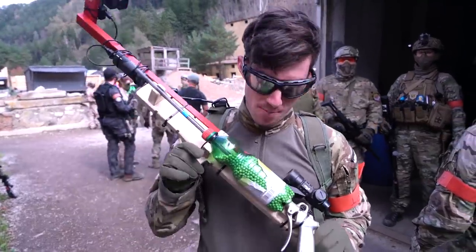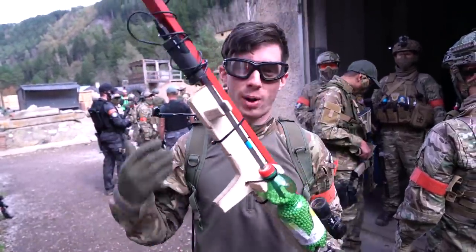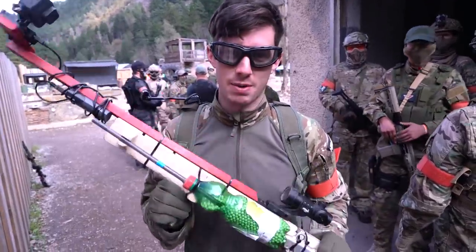Hey, what's up guys? This is the Norwich HPA bottle gun, completely standalone with an actual HPA tank so I can play with it today. The gameplay video will come out next Thursday, but in this video I'm going to show you how I build it.